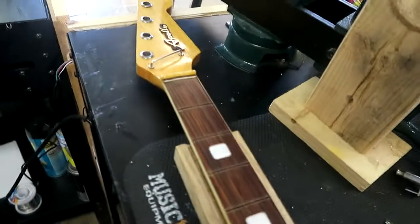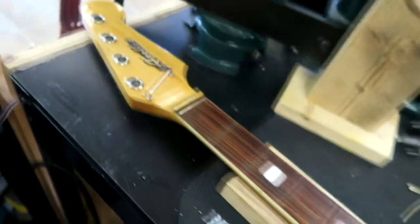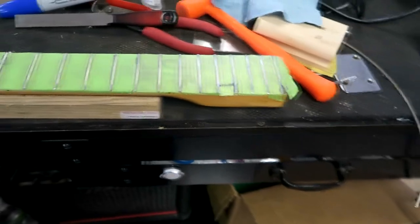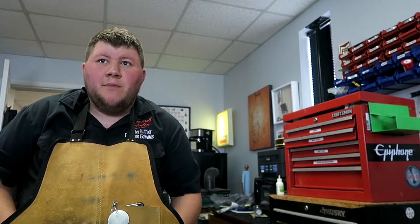We'll go through and do the refret — it's got a zero fret and all that good stuff. So, new frets are in there, we've got level, crowned, and now to polish. That was a fun level, crown, and polish. It took me a little longer just because I had to nip the tangs off since it is bound, but that was no problem — just tedious.